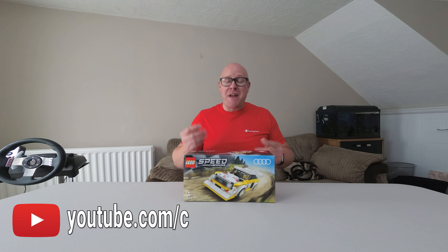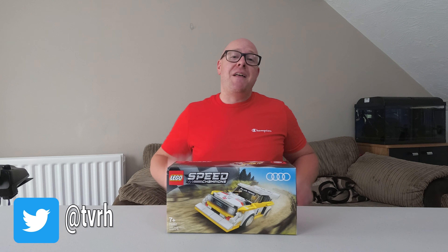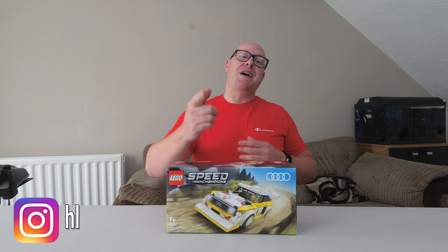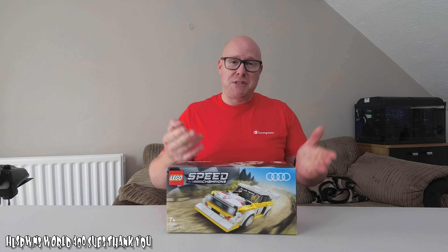Hello, good afternoon and welcome to Housebornsworld YouTube channel. Thank you very much, yes you watching the video right now, for viewing this video, for subscribing.